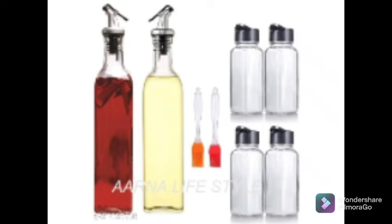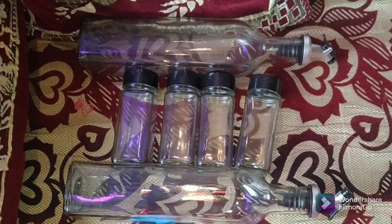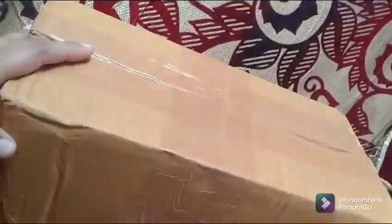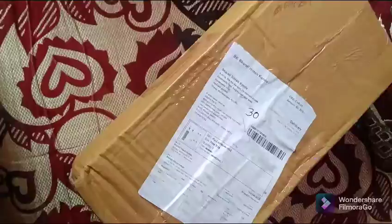Hello, I am Bharti Konde and welcome to this video. Today I am not going to give a recipe. I am going to share an unboxing video — this is the first time I ordered it.